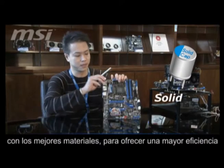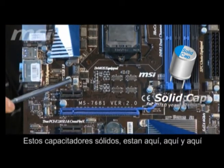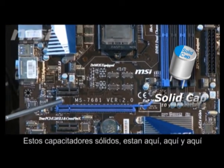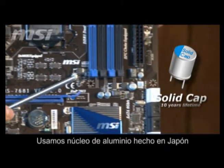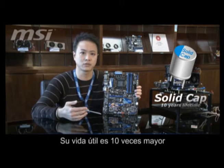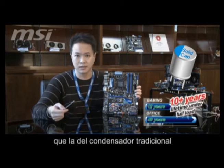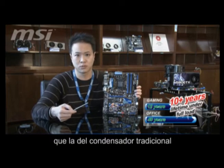You can see from here, under the heat pipe, we use the Solid Cap. We use an aluminum core inside and it's made in Japan. If you compare to the traditional solid capacitor, the lifespan is 10 years longer than the traditional one.